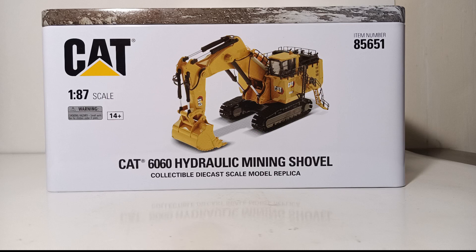Welcome collectors and diecast enthusiasts. In this episode of Diecast Emporium we will be reviewing one of two brand new 1:87 scale Caterpillar Mining Shovels from Diecast Masters. This is item number 85651 — the CAT 6060 hydraulic mining shovel in backhoe configuration, and this machine has been long awaited. It was announced over two years ago and finally, here in the early part of 2022, it has hit the collector market. This model is incredibly well executed with great detail and excellent functionality.